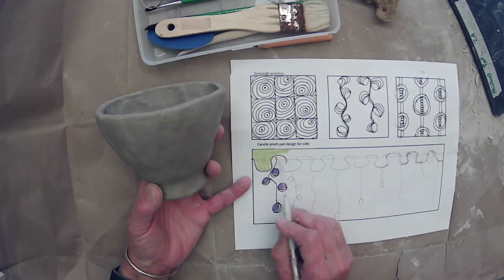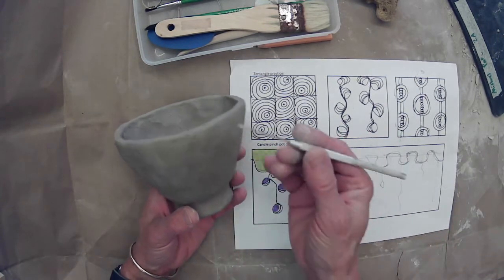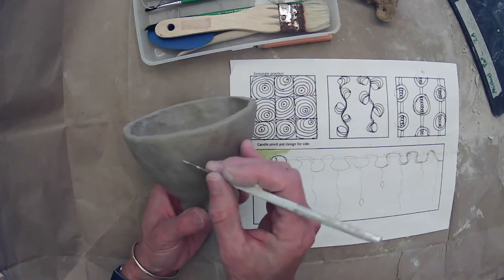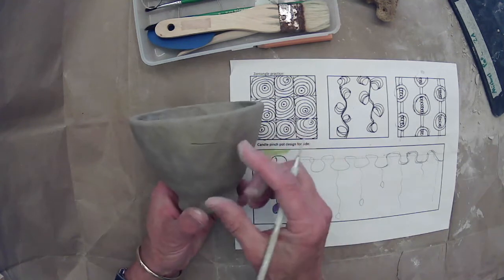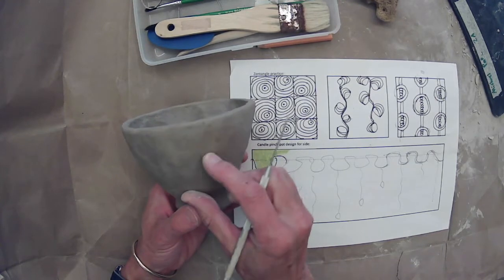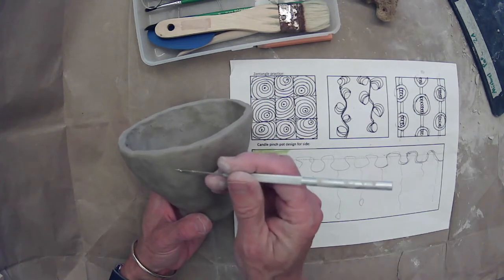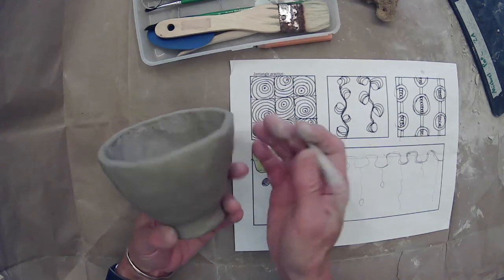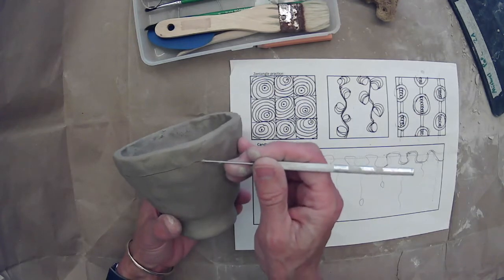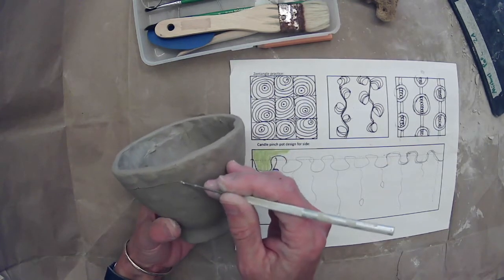The first thing I'm going to do is the line that goes across the top here. I'm going to use a pen tool to lightly sketch out my design. The great thing about a pen tool is that you can put a mark in the clay and use your finger as an eraser, just like using pencil on paper. I'm going to start out by giving myself a very light straight line going around the pot, which will hopefully keep me level when I do my swirly line.